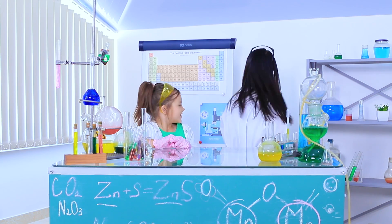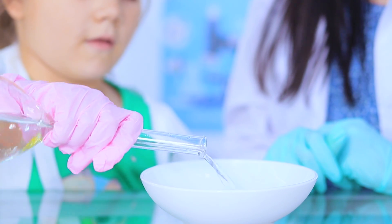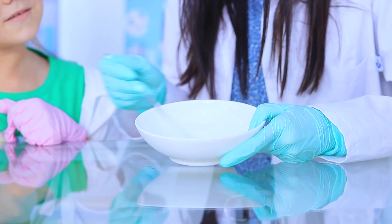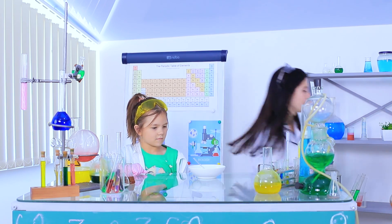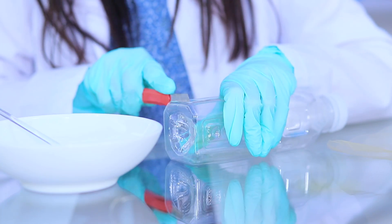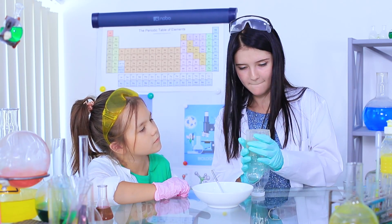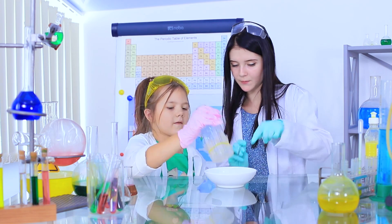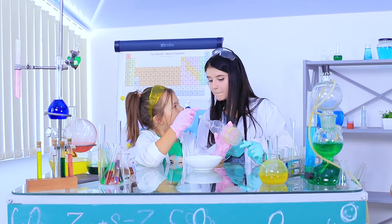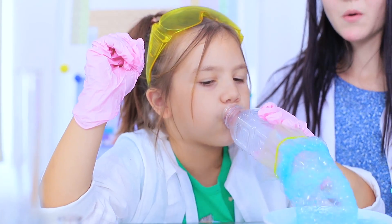Let's make soap bubbles in the lab! Pour water into a bowl and add dishwashing detergent. Mix it well. Cut the bottom off a small plastic bottle, cover it with tulle, and fasten it using a rubber band. Put the bottle into the soap solution and blow at it to make thick foam. How about making colored soap bubbles? Add food coloring to the solution — our soap foam turns out blue!